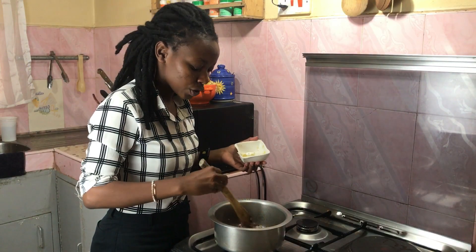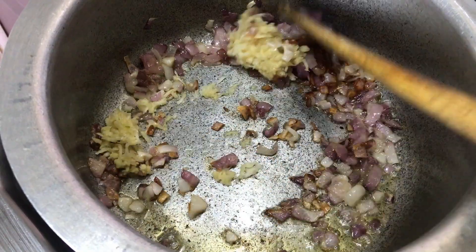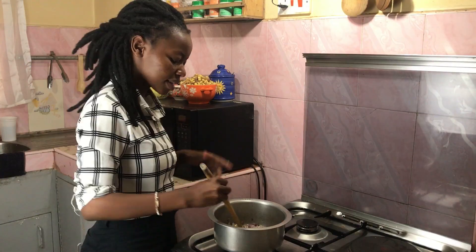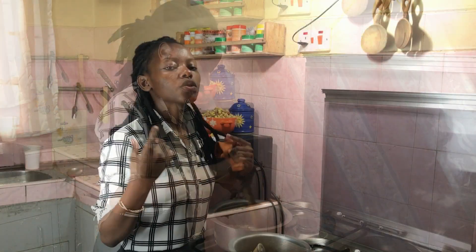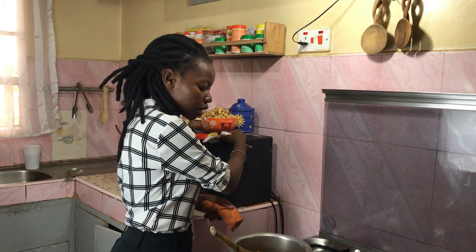I've just let my onions cook until they began to brown, and I've added my ginger and garlic. After the ginger and garlic become fragrant, we're going in with our spices.